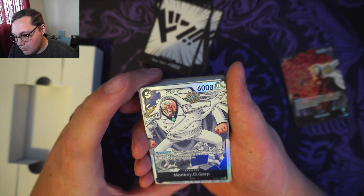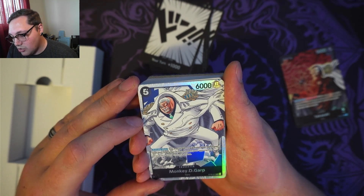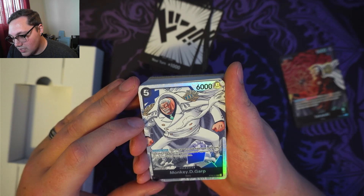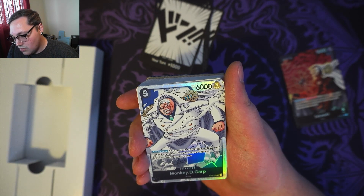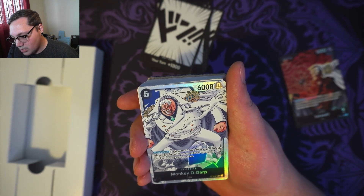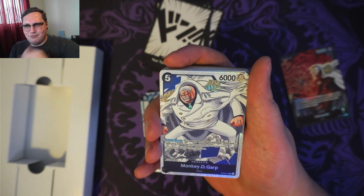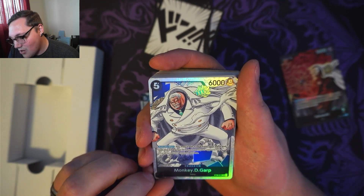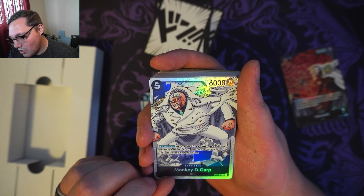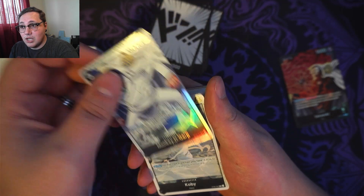I've got a Monkey D. Garp — 5 cost, 6,000 power. Activate main: you may trash 1 card from your hand and rest this character to KO up to 1 of your opponent's characters with a cost of 4 or less. So it looks like we're going to be trying to clear the board to do some attacking.